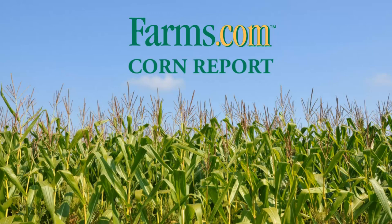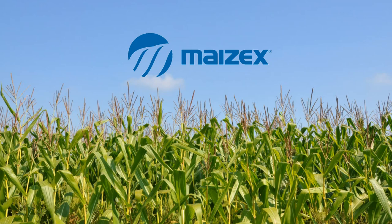This is the Farms.com Corn Report sponsored by Mazec Seeds. Mazec Seeds — technology you want, yield you can count on.